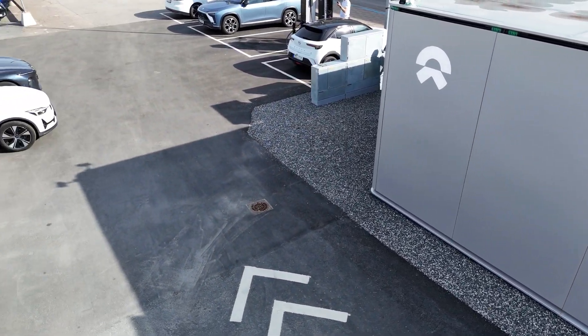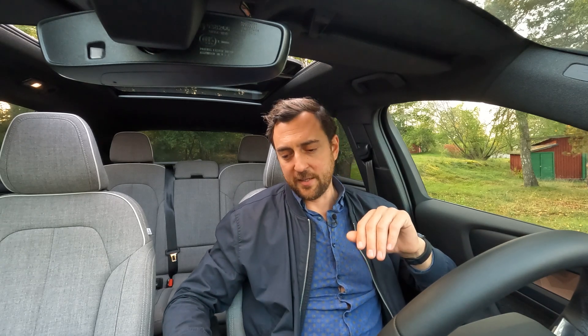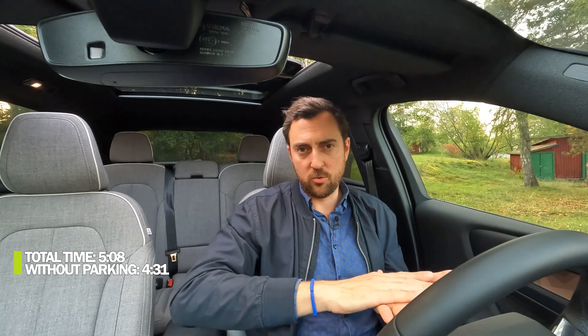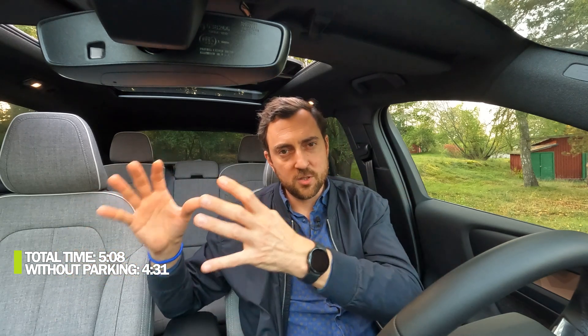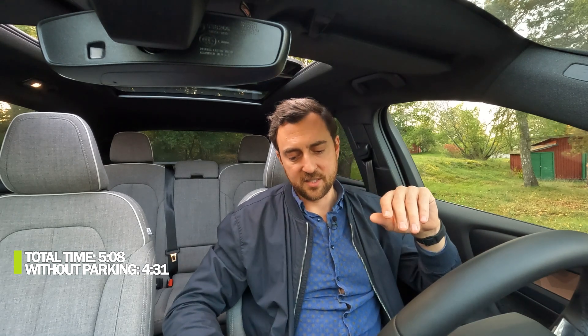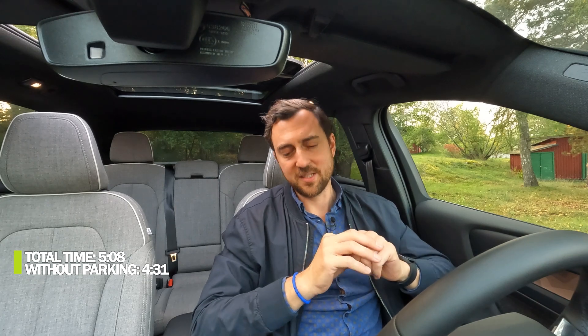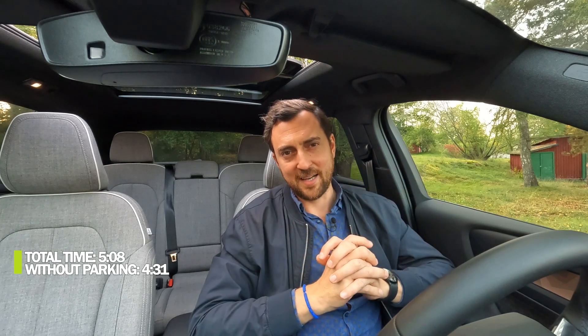Let's contemplate and talk about what just happened. I've calculated the total swap time: five minutes and eight seconds, including the parking sequence — from when I parked the car and pressed start, through the car driving in automatically, swapping the battery, and me driving out. The session itself took four minutes and 31 seconds without the parking. So there you have the actual results.